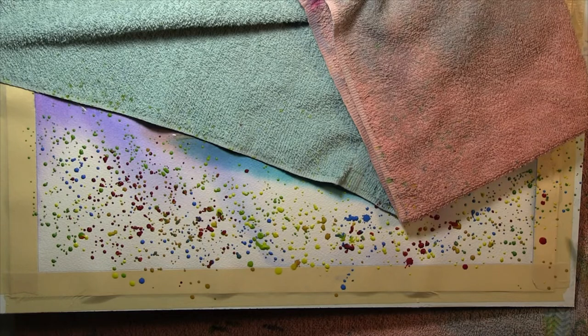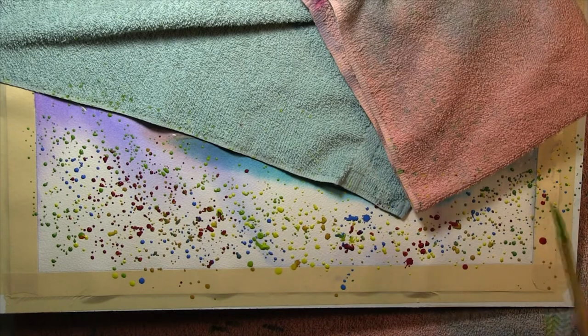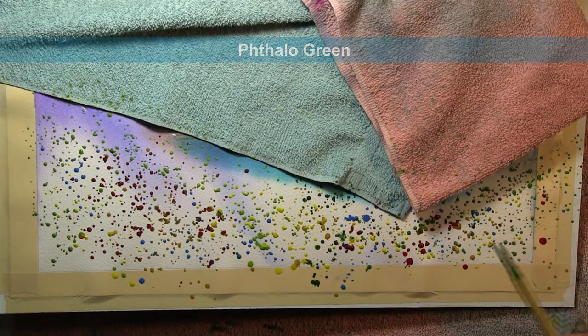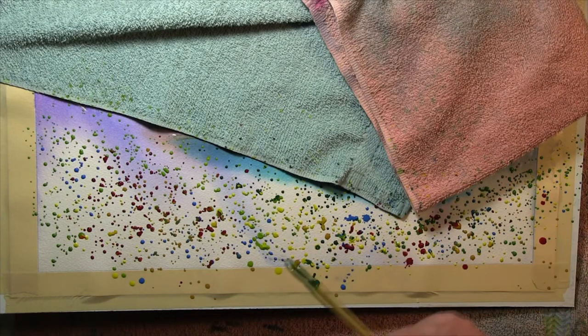Throwing the paint is sort of a wrist motion for me. Some people will tap the brush on something hard. Some people will hold the brush straight up and down and try to do the motion that way. I hold the brush kind of like a drumstick, held somewhat horizontal to the paper surface. It's that quick wrist motion that throws the paint off. This is a good thing to practice first — it's not as easy as it looks, but it's a good thing to learn.